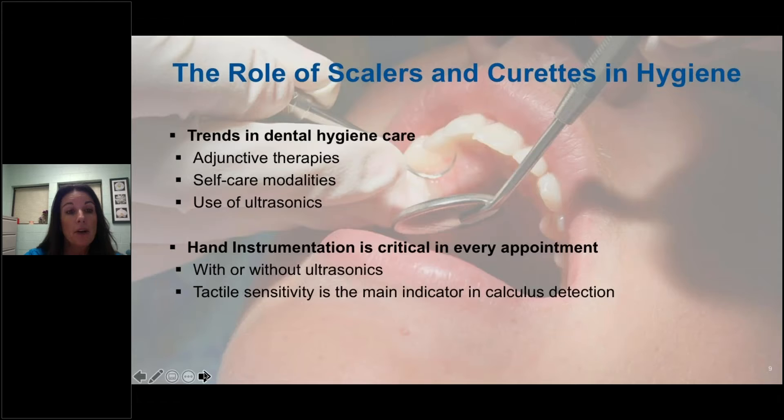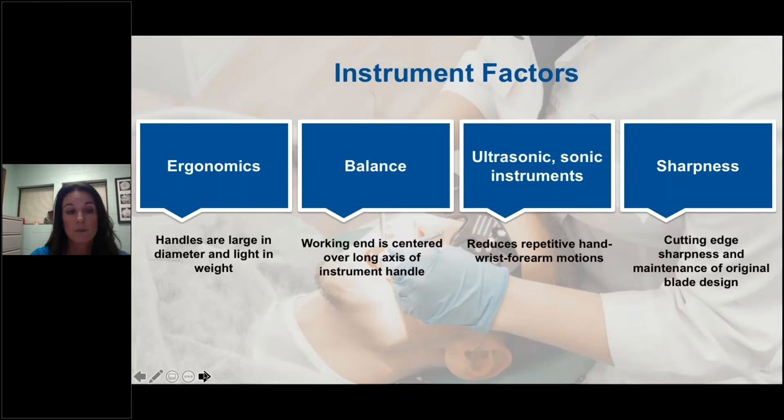Today's trends in dental hygiene care include ultrasonic scalers, which are becoming mainstream and considered by many to be the standard of care in dental hygiene, supplemented by hand instrumentation as needed. Many hygienists have embraced the advances in ultrasonic technologies and released their fear of relying on hand scaling as the gold standard. They are enjoying the ergonomic benefits of power scaling while still delivering quality care. However, hand instrumentation does have its place in every appointment, as tactile sensitivity is the main indicator in calculus detection. Balance is another important feature to look for in an instrument.